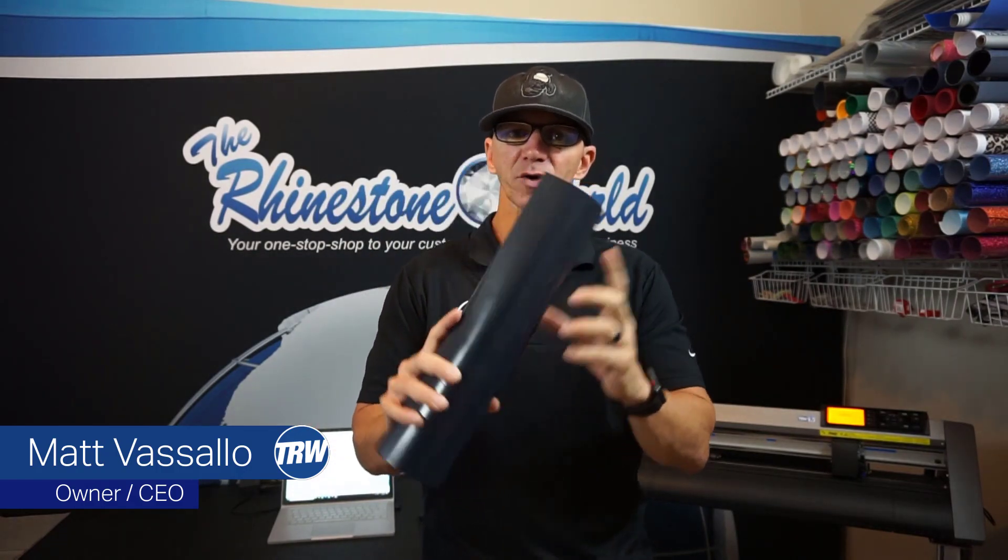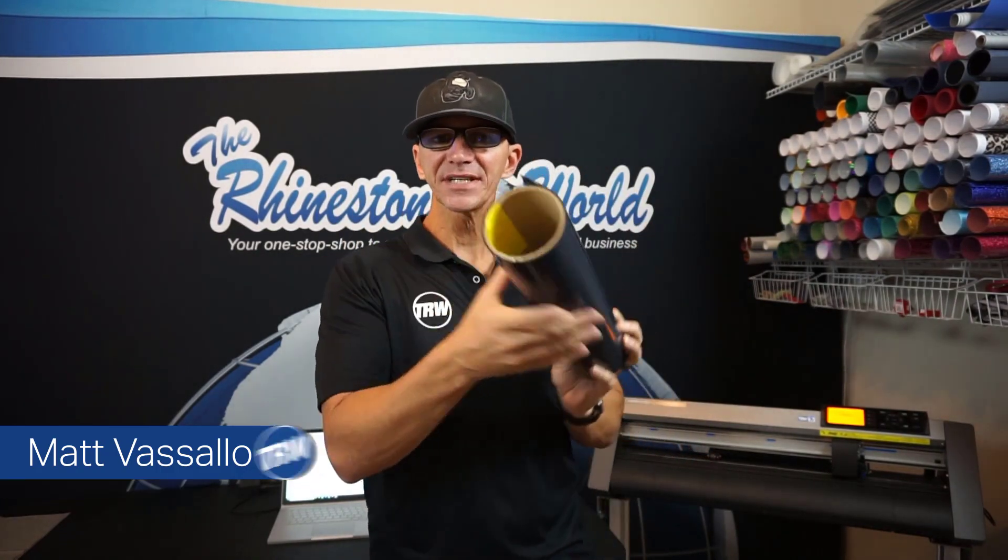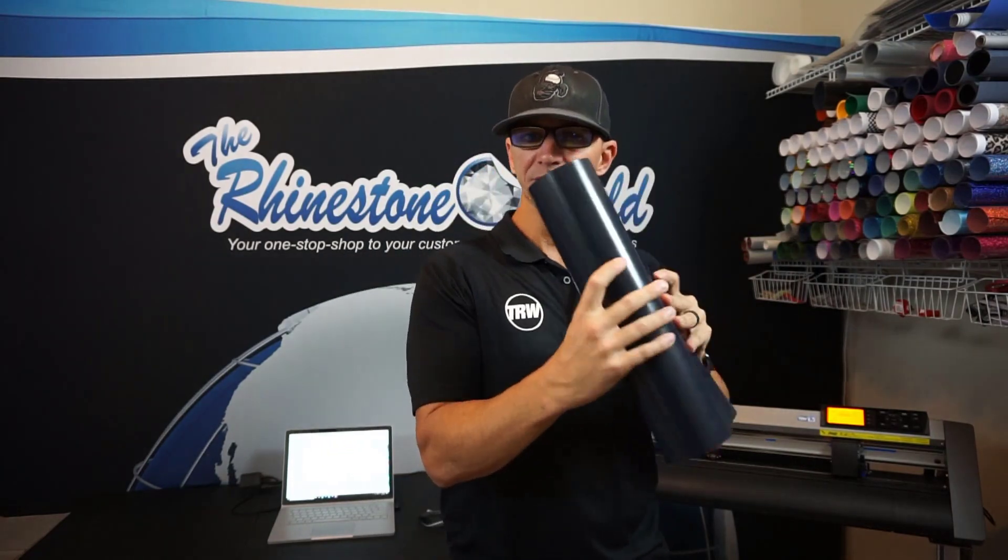Hey there TRW Crew, Matt Visago here with TheRhinestoneWorld.com. In this quick tutorial video, I'm going to show you how to save your material. I have my black Caesar EasyWeed Heat Transfer Vinyl here on a roll — a 5 yard roll.